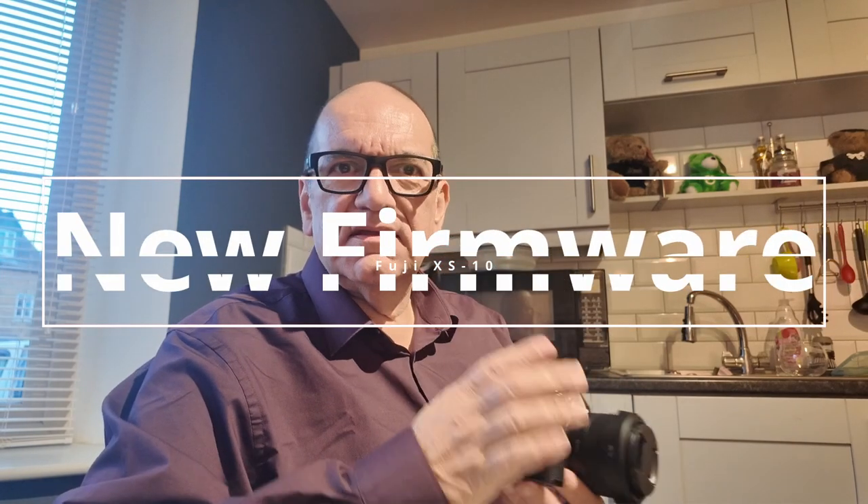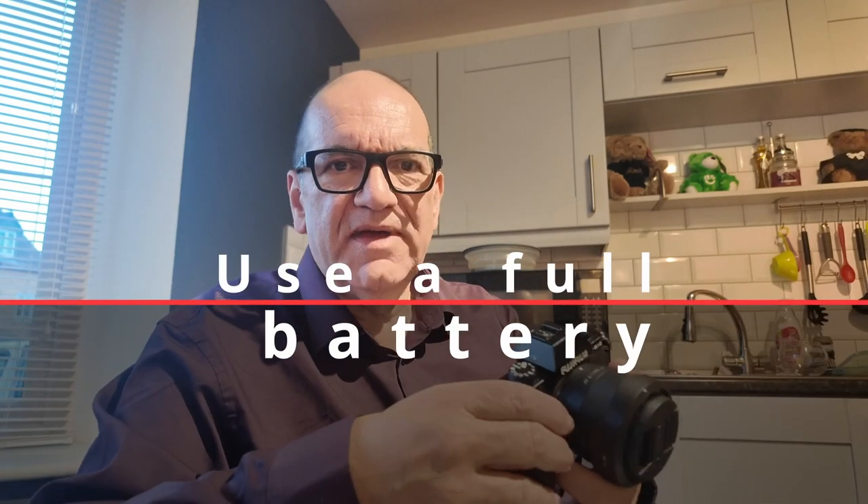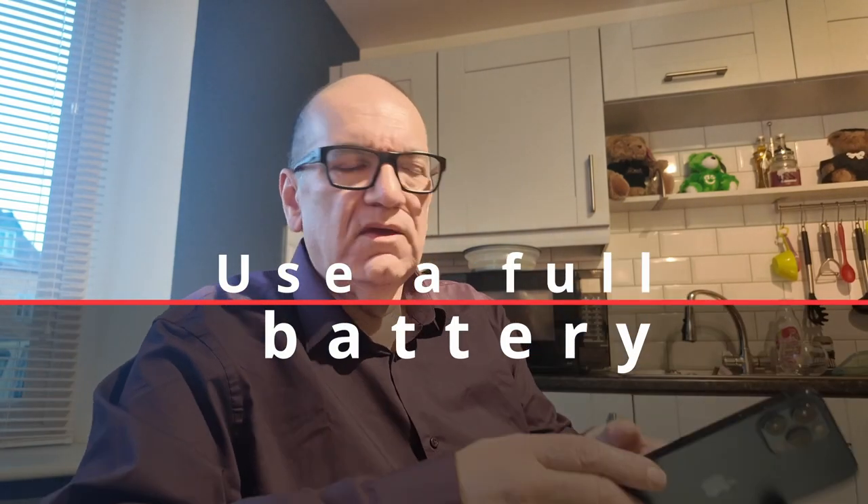So the Fuji X-S10 got a new firmware update. I'm going to update it now. I've got it switched on with a fully charged battery. First thing, we'll connect with the phone, so let me show you doing that.